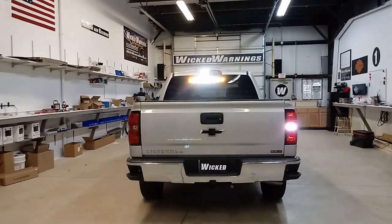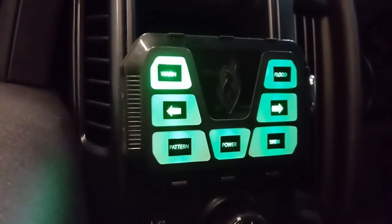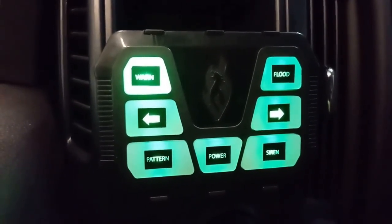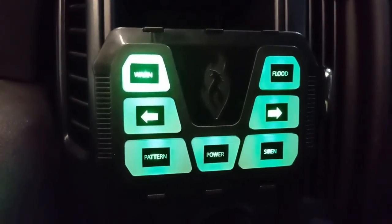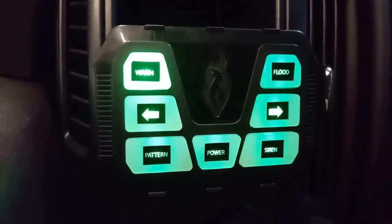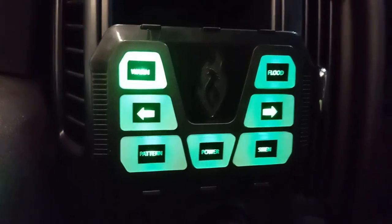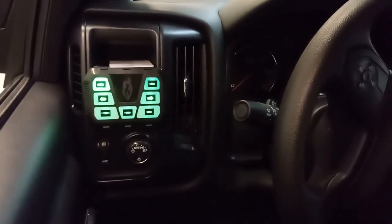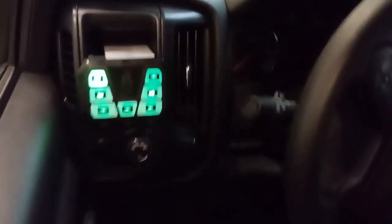This will be the setup on the WARN function as far as the program switch. Right here on our controller in the truck, you can see we've got WARN, FLOOD, left arrow, right arrow, siren, main power, and pattern. Right now we're in WARNING mode. The controller is mounted left of the steering wheel in a nice spot where the credit card slot used to be. We mounted our Mini-6 controller panel right there securely.